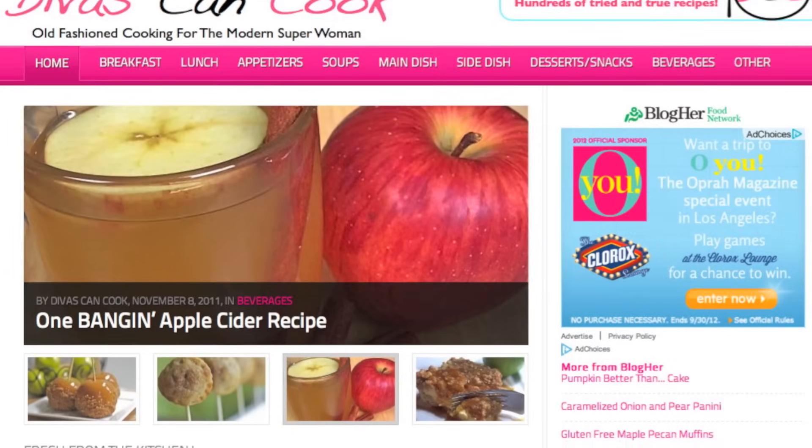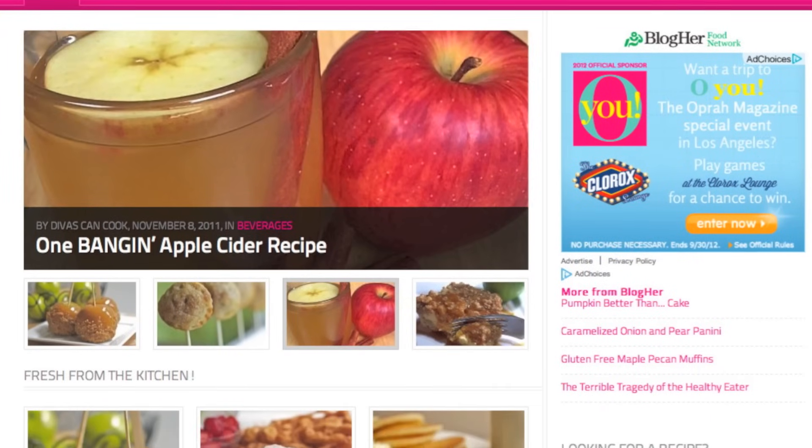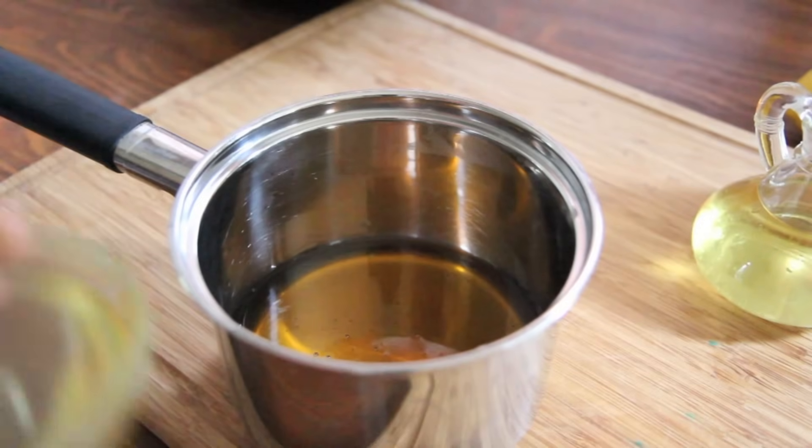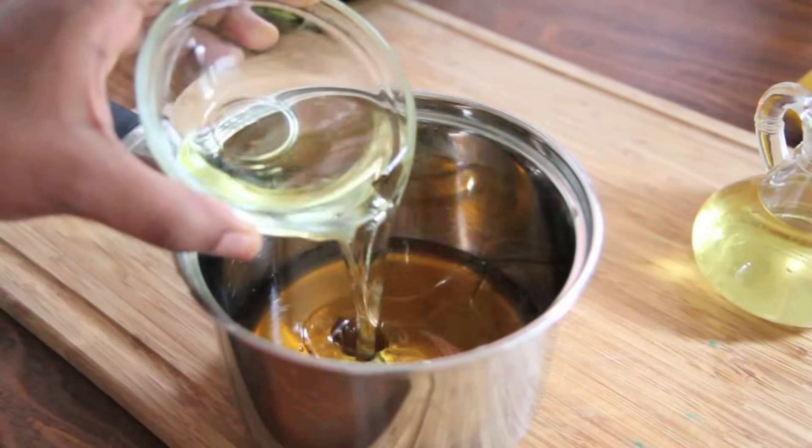And don't forget, you guys, you can get this recipe on my blog, divasandcook.com, with a ton of other recipes, so go check that out. Okay, now just pour that olive oil right on in there.